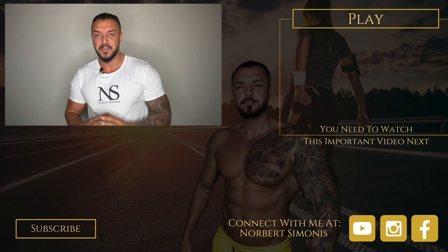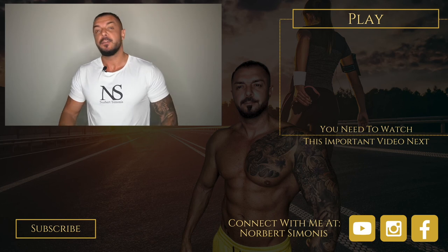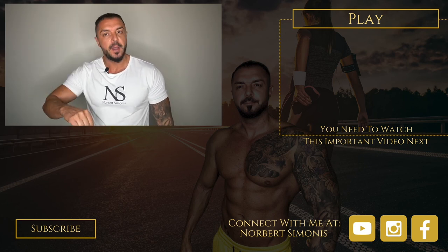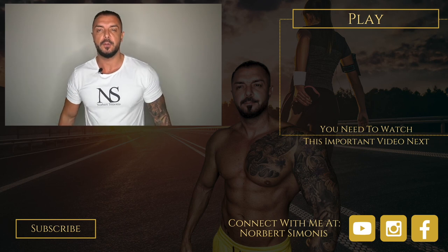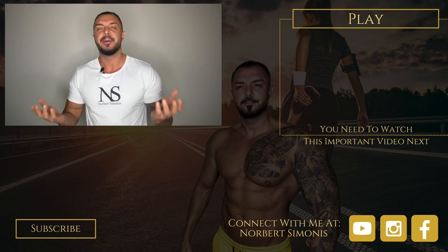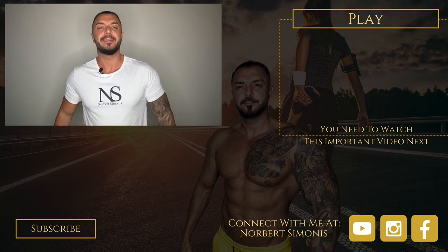If you enjoyed this video and want to hear from me again, be sure to hit the subscribe button. If you have any questions, comment below, give me a like, and follow me so you don't miss any of my videos on YouTube, Instagram, and Facebook. To your success — your health and wealth mentor.